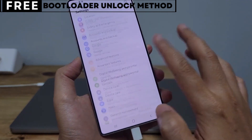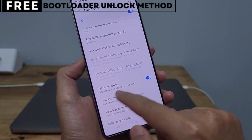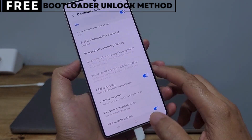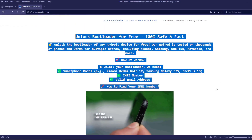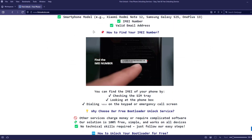The first thing you need is your phone's IMEI number. IMEI stands for International Mobile Equipment Identity. It's a unique number, usually 15 digits, that identifies your device. On this website, you can unlock the bootloader of your phone — the bootloader will be unlocked using your device's IMEI number.